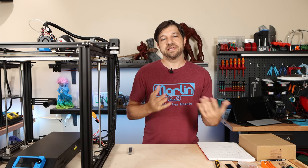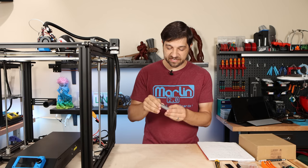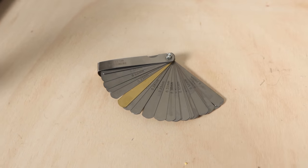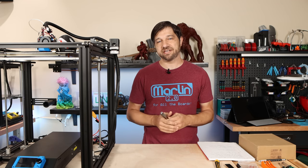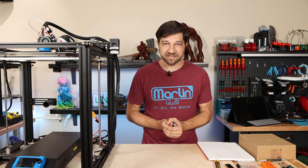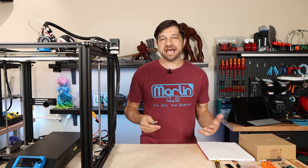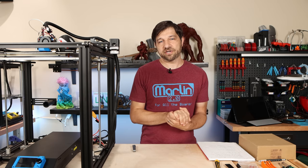I'm going to recommend that you get a feeler gauge set — one that has a number of different depth gauges. Ultimately we're going to need just one of them, but this is how they typically come. I'll include a link in the description to an inexpensive one. I am going to assume you have this, because even though a sheet of paper will technically work, a feeler gauge will give you much better results.